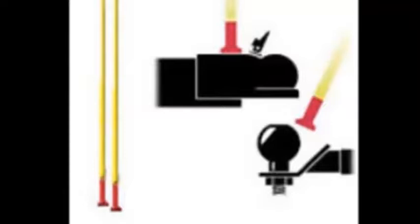Hitching Rods — the trouble-free way to quickly align your tow vehicle with the trailer. Simple to use and you won't need an assistant.